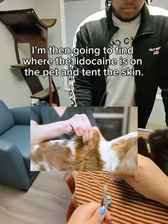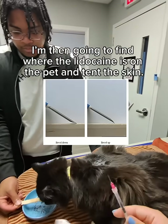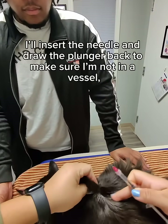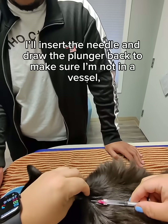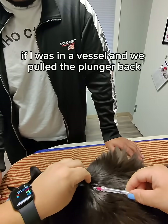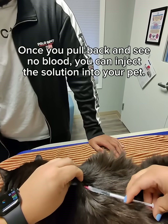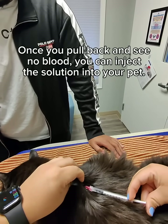I'm then going to find where the lidocaine is on the pet and tent the skin. Then I'm going to insert the needle with the bevel up. Lastly, I'll draw the plunger back to make sure I'm not in a vessel — if I was in a vessel, we would see blood draw into the syringe. Once you pull back and see no blood, you can inject the solution into your pet.